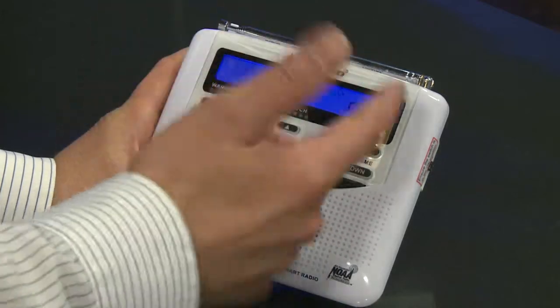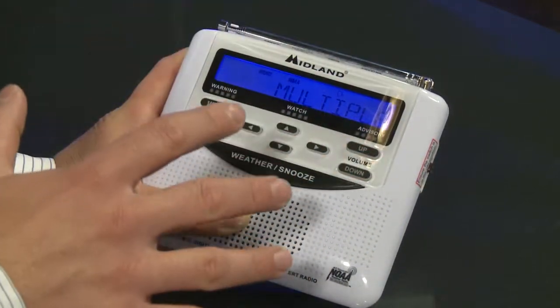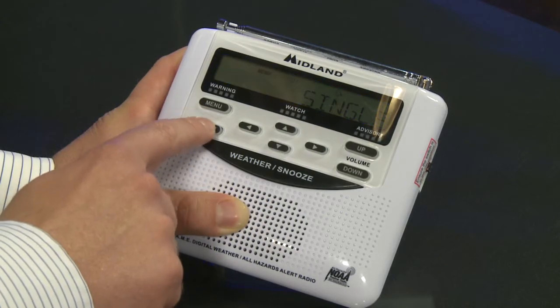You can go single, any, or multiple. Multiple is for multiple county codes. Any will go off for any county signaled by the transmitter. Single is what is used most often.